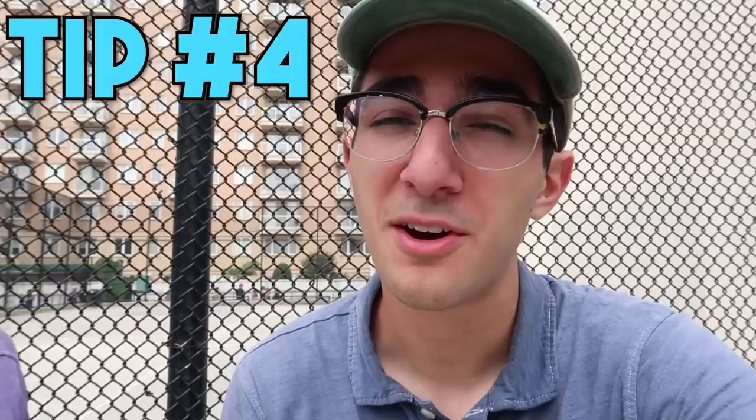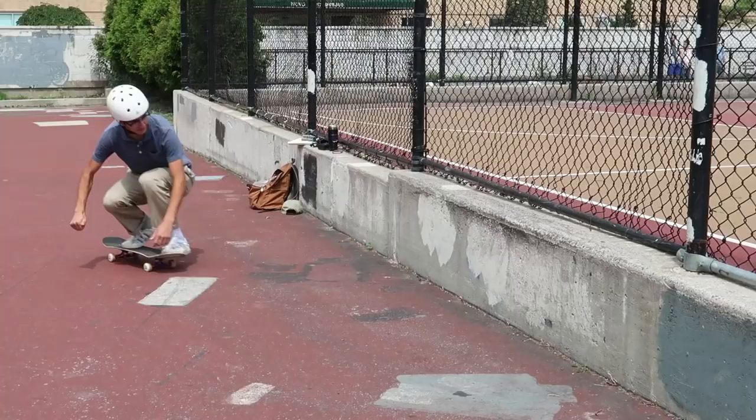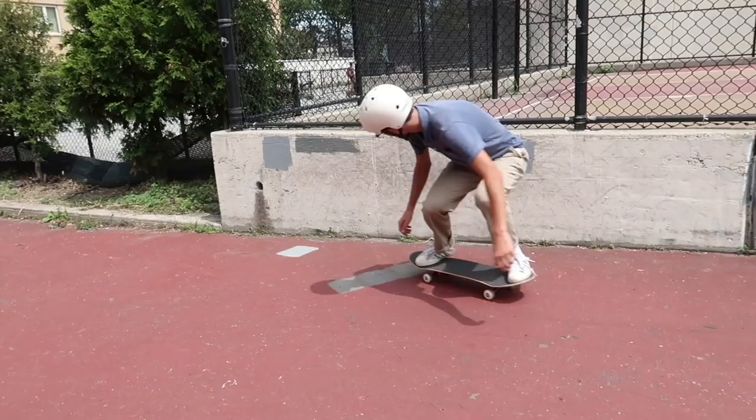The next tip to avoid looking like a total noob at the skate park is to follow basic skate park etiquette. The most important thing is to be aware of the other skaters. Everyone is taking turns, so don't constantly be going — make sure you're looking around and giving people their turns. Don't sit and hang out on obstacles. Often there are obstacles not officially part of the skate park that skaters use, and beginners will sit right on top of them. Look for skate marks or watch what others are skating. Just by following skate park etiquette, you will look like a better skater.